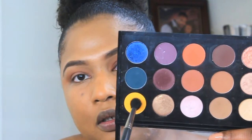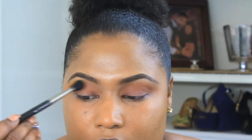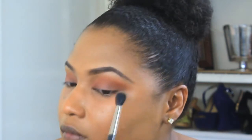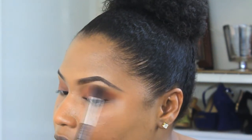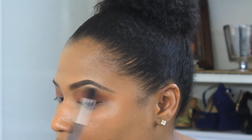Then we'll take MAC Yellow eyeshadow with a 224 brush and pop that right on top of MAC Red Brick, causing a little bit of a sunset effect and really warming that eye up. It really turned out well — that's exactly what I wanted it to look like. Nothing too dramatic, it was just perfect. You guys let me know what you think.